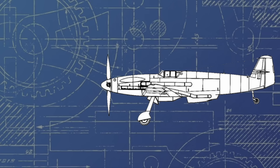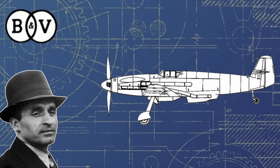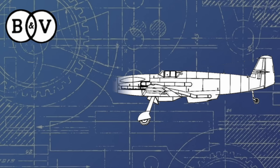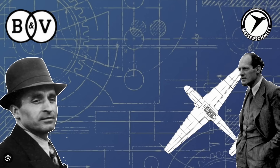However, after a preliminary analysis of the aircraft, Richard Vogt, chief of design at Blohm & Voss, concluded that the Me-155B was a fairly weak design and it would be preferable to start from scratch. The RLM was against this, of course, as it would significantly delay the project, and so set up a shaky agreement between Messerschmitt and Blohm & Voss that every major design change suggested by Vogt would have to be sanctioned by Messerschmitt.